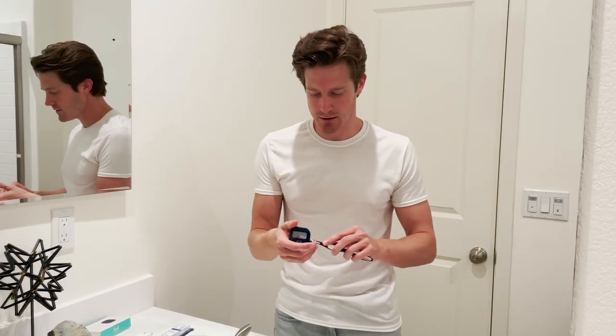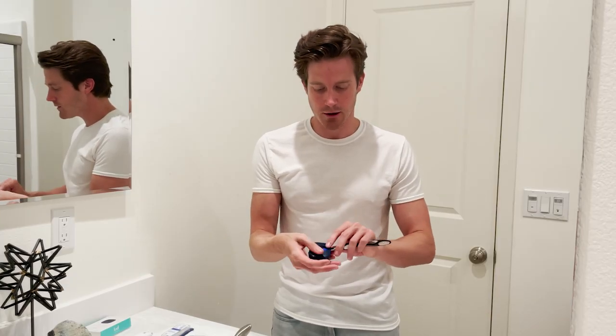It kills 99.99% of the bacteria and germs that accumulate. And it's easy. Look — take your disgusting toothbrush, put it right there, close it. You see that light turn on? That's the UV light sterilizer. It kills all those bacteria. And the best part? You can just put this down and walk away, because the light turns on and off in three minutes.